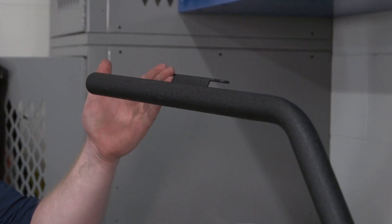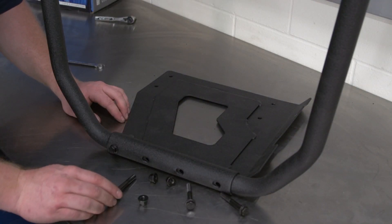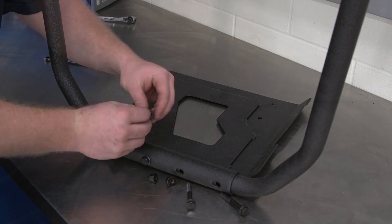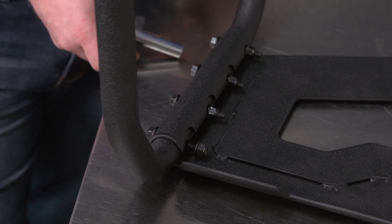This bracket is on the rear facing towards the center of the vehicle. Install the bolts and nuts, but do not tighten. Due to limited access on the side of the footwell, you will want to snug the bolts, but do not tighten.